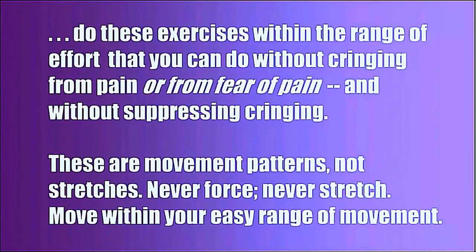I invite you to do these exercises within the range of effort that you can do without cringing from pain or from fear of pain, and without suppressing cringing. These are movement patterns, not stretches. Never force. Never stretch. Move within your easy range of movement.